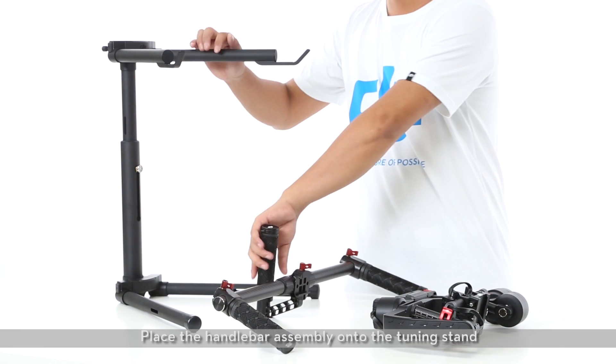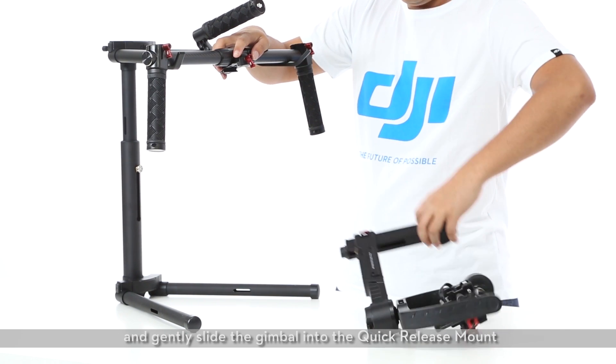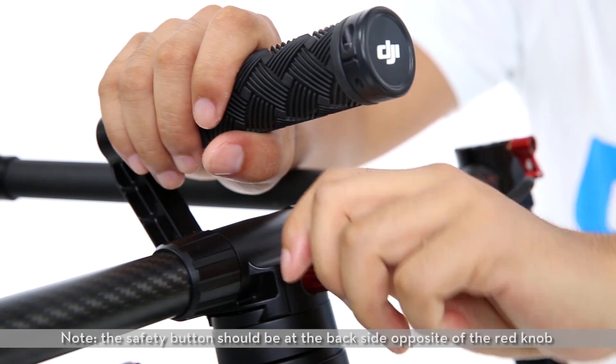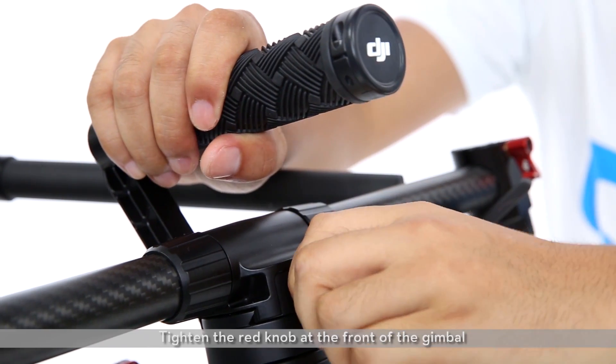Place the gimbal onto the handlebar. Place the handlebar assembly onto the tuning stand and gently slide the gimbal into the quick release mount. The safety button should click and pop out once firmly in place. Note: the safety button should be at the back side, opposite of the red knob.